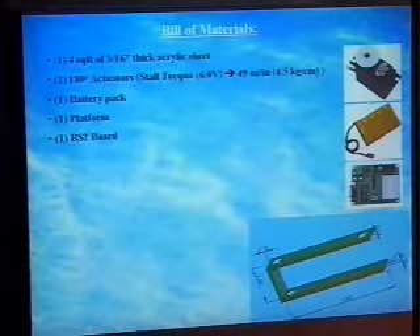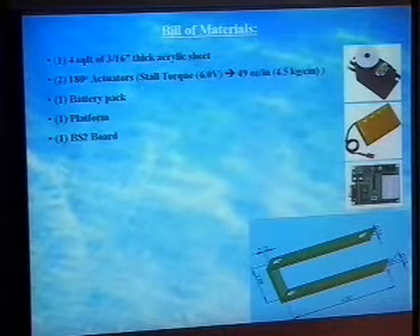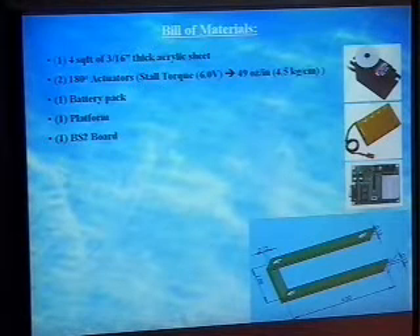There's a list of building materials. In total we spent about $130 — that's what we would have spent had we bought everything, but we already had a lot of the stuff. The piece of acrylic was borrowed. The servo motors cost us $14 each — they were the cheapest ones available. We also reused the BS2 board from a previous project.